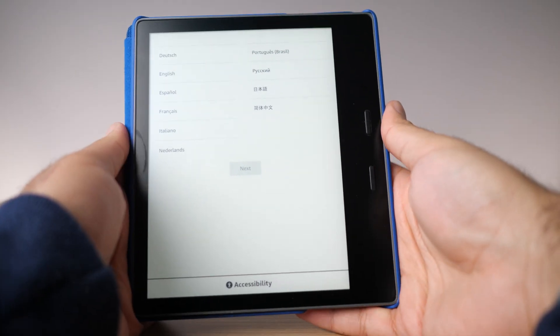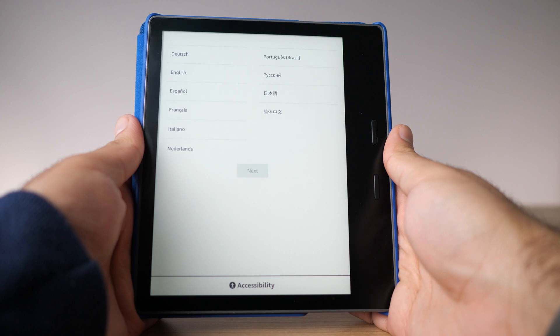So let's go through the manual setup first. The first thing you'll see when powering on your Kindle is the language selection screen. Right below the language options you have an accessibility button. This is supposed to allow voice reading of all the options in case you're visually impaired. However, it didn't work for me — Kindles don't have built-in speakers, so you'd have to use Bluetooth headphones, and there's no headphone jack. So the voiceover option is there but it didn't work out of the box.